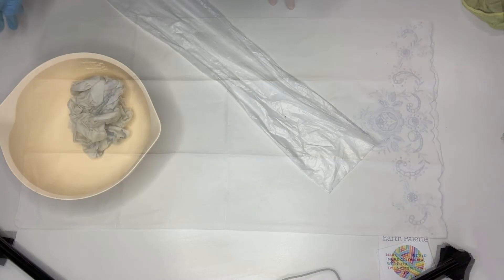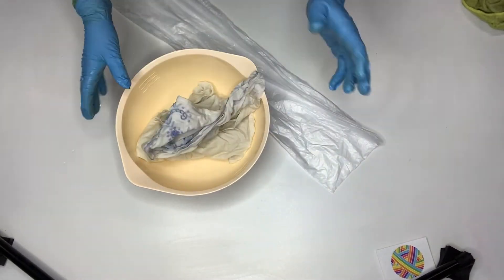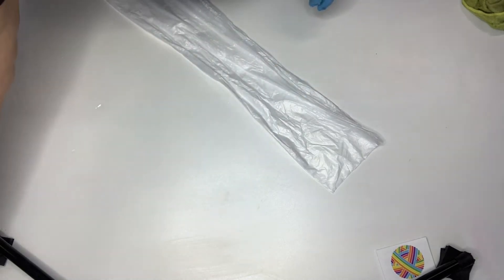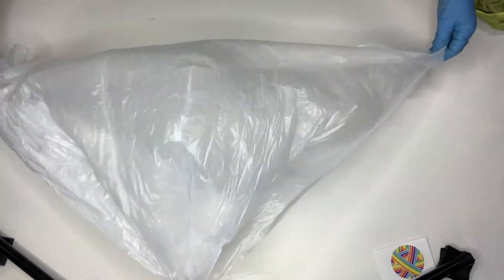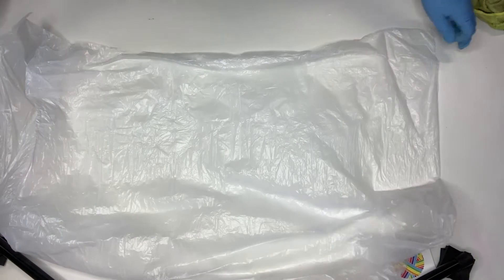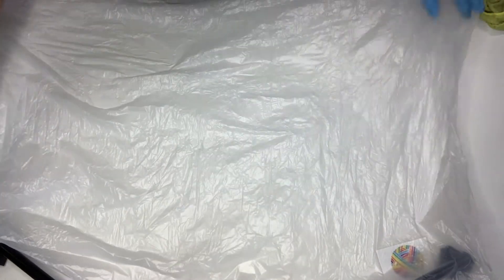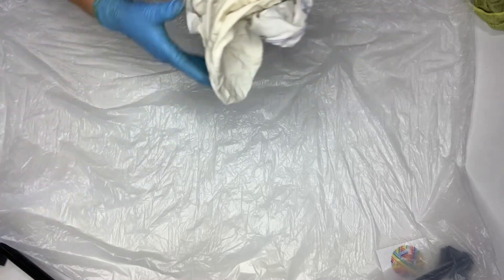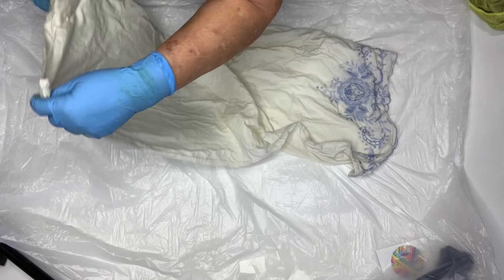Okay, so we're back. We've got our pillowcase that we had soaking — I've just squeezed most of the water out. To lay it out flat, I'm going to use a garbage bag. I've just cut off the end and split up the side to give me a nice big piece of plastic. It's just a cheap no-brand plastic, and I'll lay the pillowcase down on it.